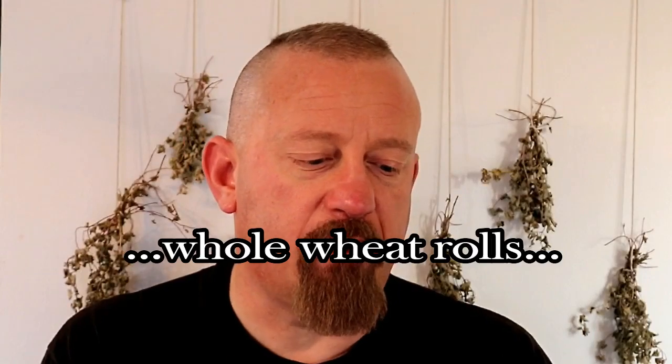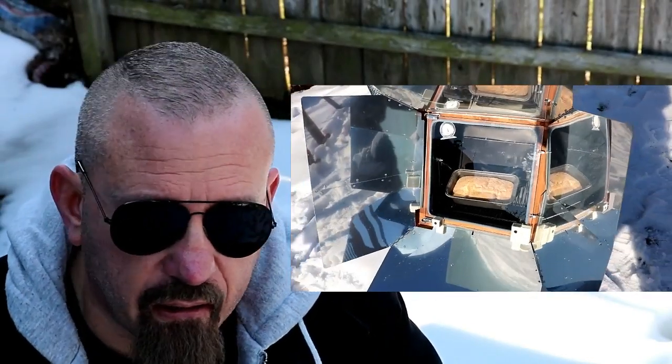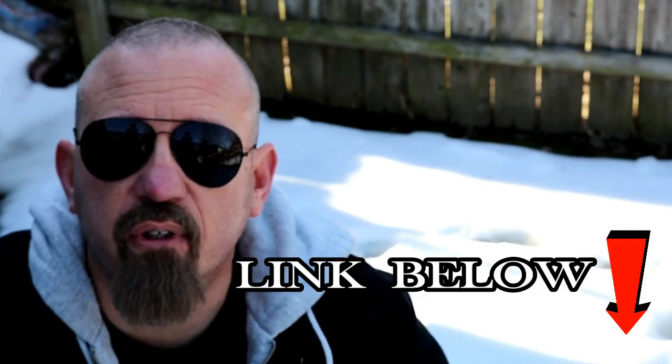It reminds me of some of those warm whole grain muffins or biscuits that you get at a fancy restaurant as an appetizer. This kicks butt. And if you're wanting to check out the All-American Sun Oven — not even to buy it, just to check it out, maybe put it on your wish list — I will put a link to it down below.